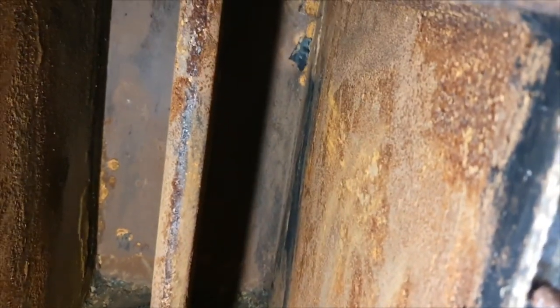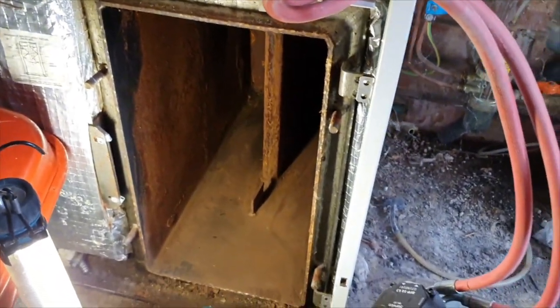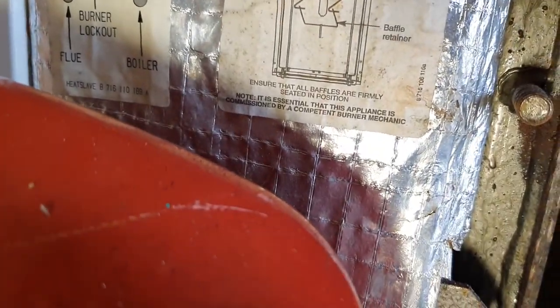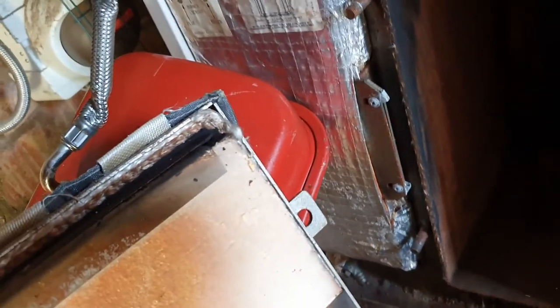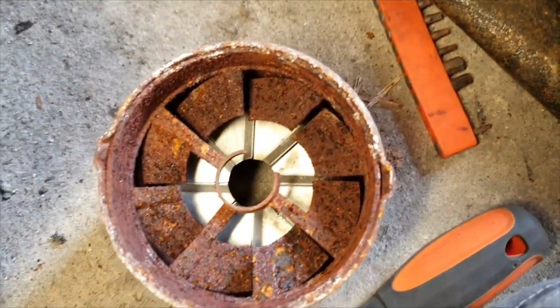I've cleaned all the baffles off - you don't have to be too aggressive with these, just a wire brush cleans them nicely. That's quite clean for an oil boiler. I've removed it all and hoovered it out, so we can put the baffles back in. That's what it looks like after the baffles are all back in. When you put the door on, just be careful - you've got to tighten them up opposites. Always check your door seals as well, same as any boiler - make sure they're all okay. Tighten opposites so you don't put strain on one side.